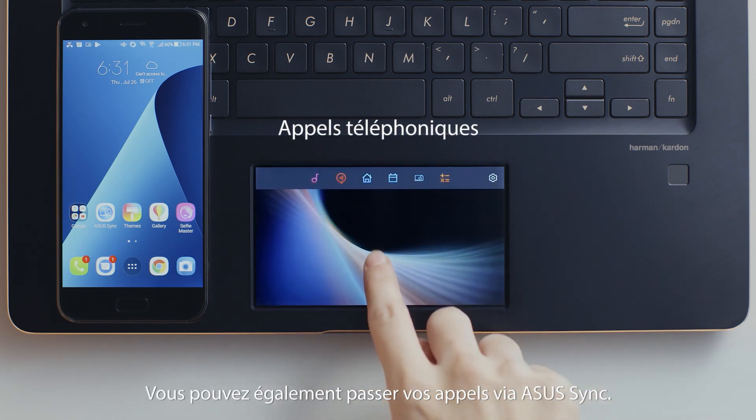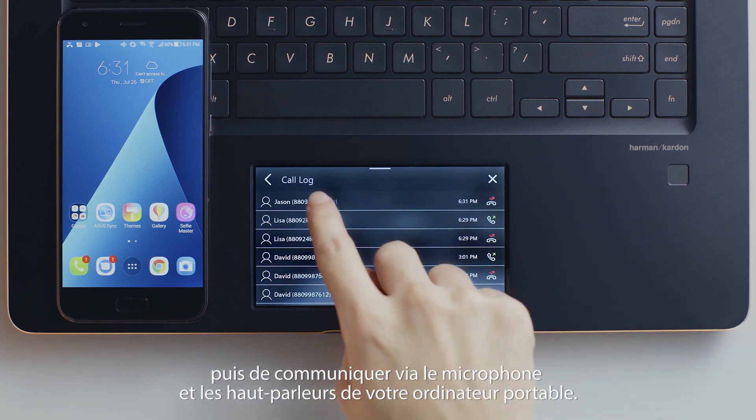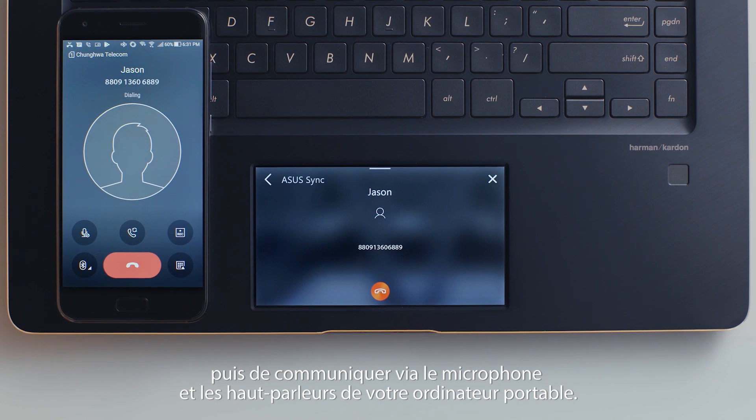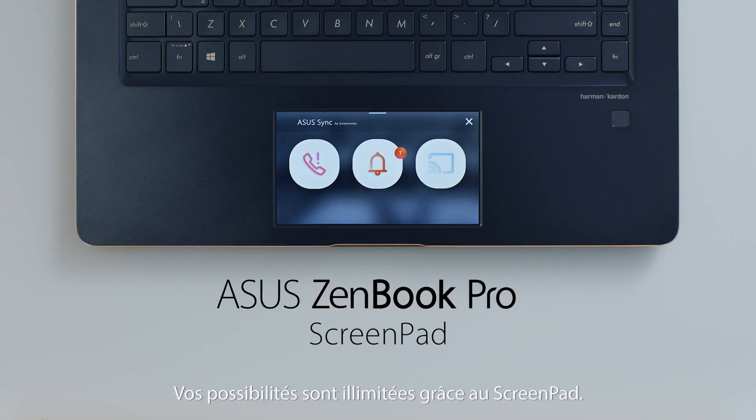You can also make calls via ASUS Sync. Simply pick up the call via ScreenPad, then you can use the laptop's microphone and speaker to communicate. Discover a world of endless possibilities with ScreenPad.